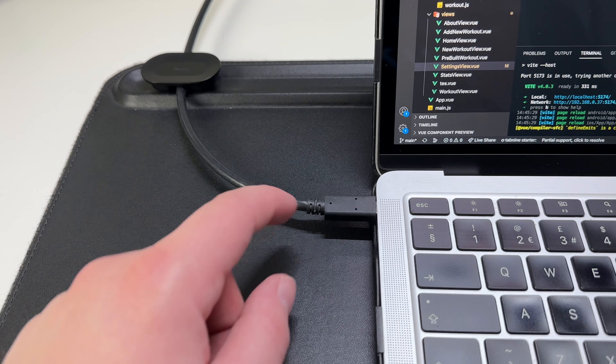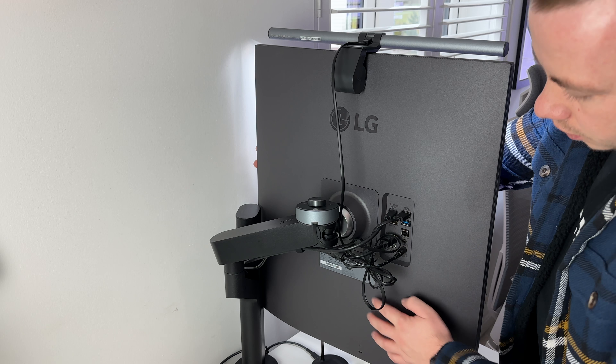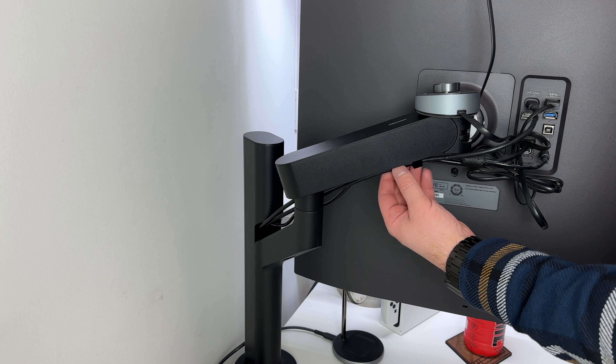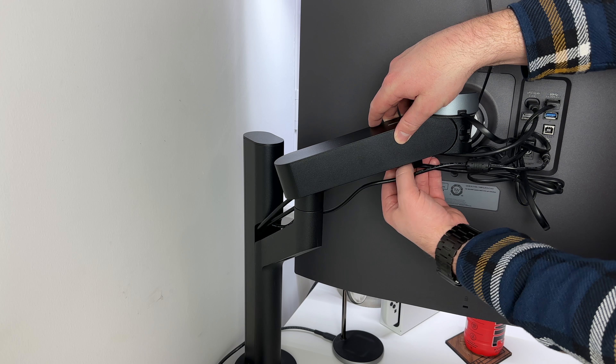I use the LG Dual Up as an additional screen next to my 2019 27.5 inch iMac. It makes a superb additional monitor in this case, as I usually run my web browser on this monitor whilst having my VS Code open in front of me on my iMac. And I think edge to edge the Dual Up is actually a bigger screen.